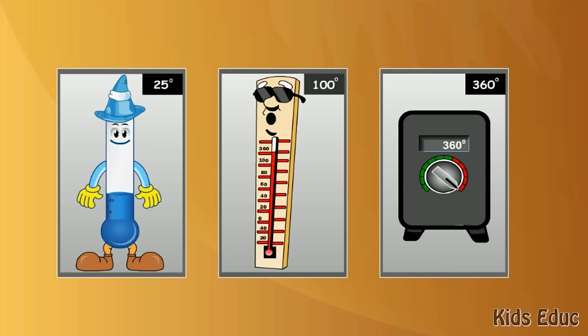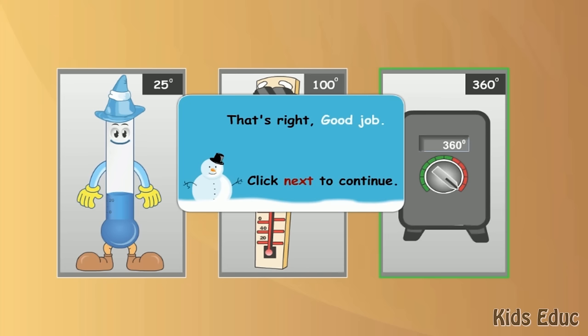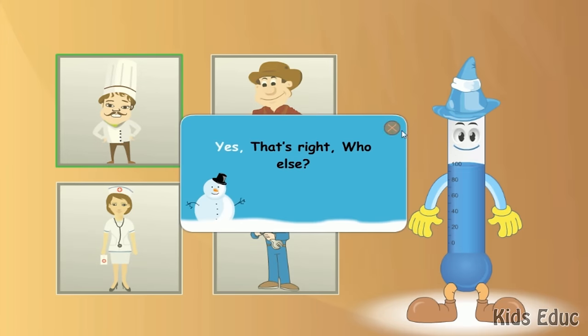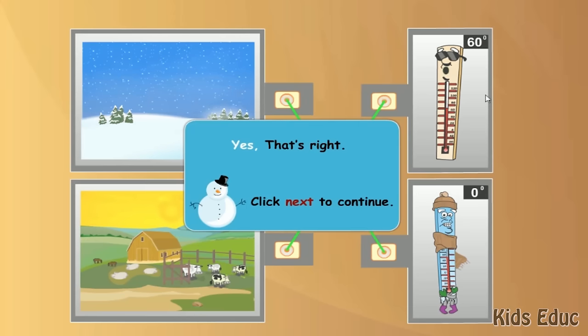Let's see how much you have learned about thermometers. Which of these temperatures is the warmest? That's right. Good job. Click on the picture of each person who uses a thermometer to do their work. Yes, that's right. Who else? Yes, that's right. Yes, that's right. Good job. Match the thermometer with the picture. Yes, that's right.